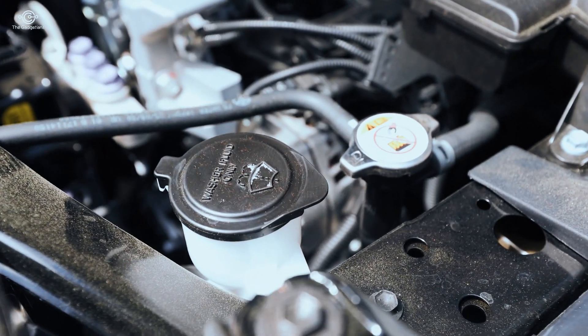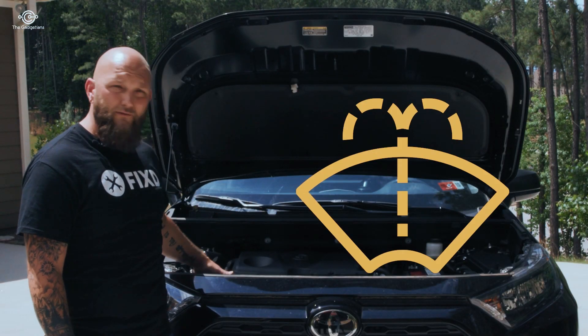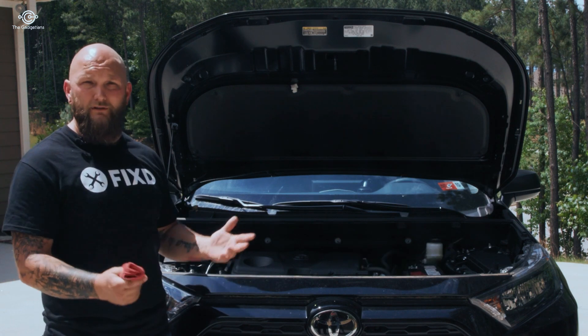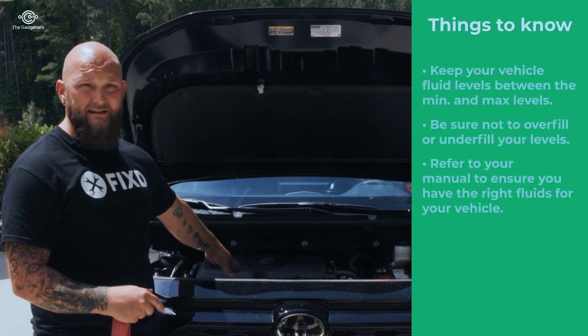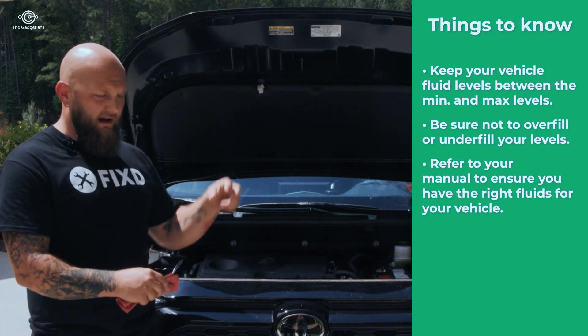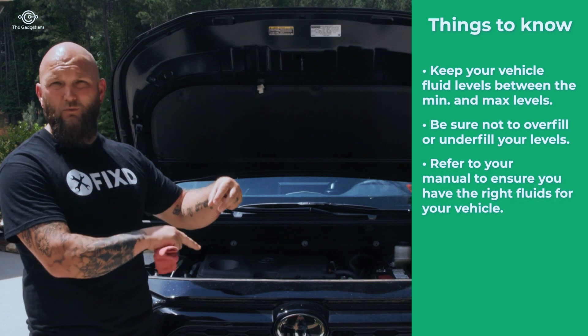The last two fluids to check are washer fluid and power steering fluid. Some cars have a dash light that pops up if washer fluid falls below the minimum — just pour some in and fill it up. Power steering fluid is checked similarly to the oil dipstick: unscrew the cap, wipe it off, dip it back in, and check the minimum-maximum line — you want to be somewhere in the middle.